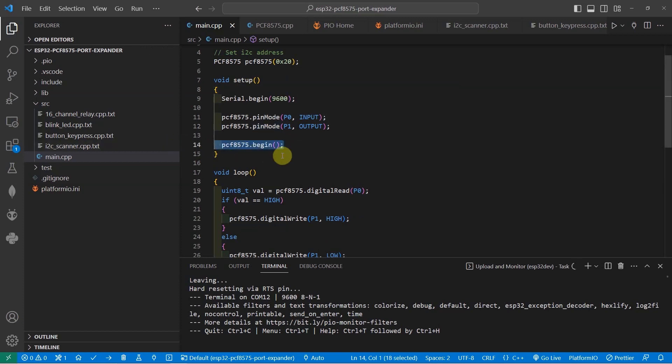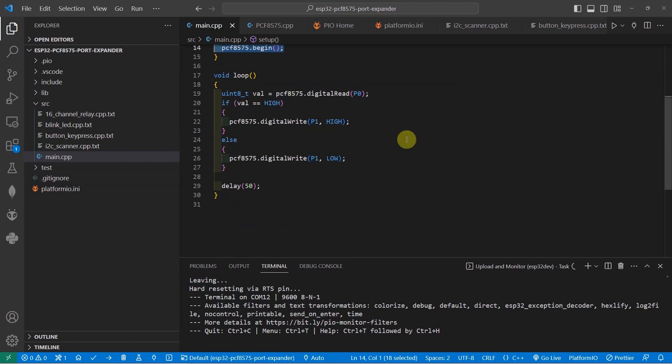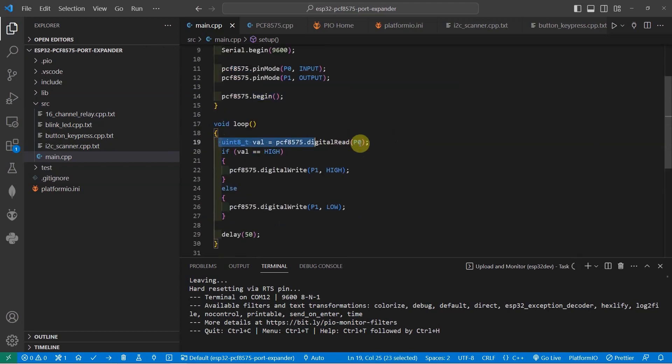You begin communication by using .begin. Once .begin is called, this is my switch project. In the switch project, we just need to create a digital read. All you need to do is read the status or the value at P0. Since the value is in pull-down, I'm using a pull-down resistor. So if it's low, then we just turn off the LED, and if it's high, then it would turn on the LED.